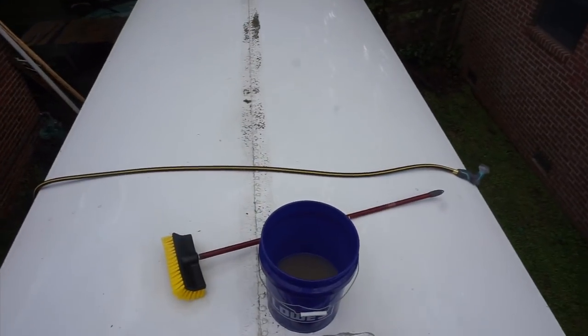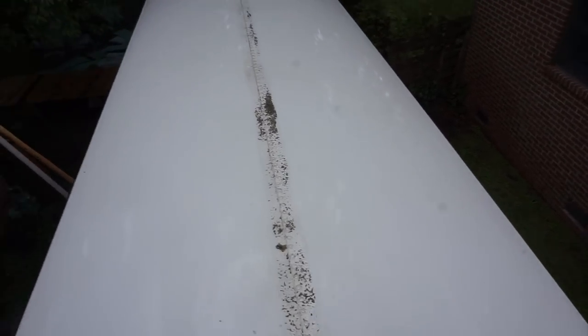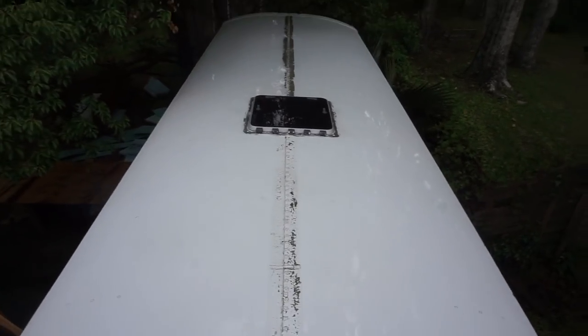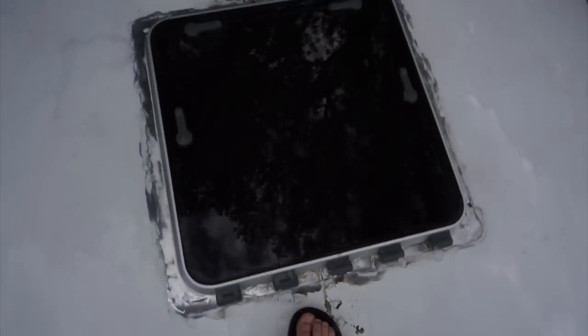So the roof is clean. It probably took me an hour and a half. Some parting thoughts: if you have a pressure washer, you can probably get this done in 20 minutes. I had this flaking paint on top of what looks like was a tape.